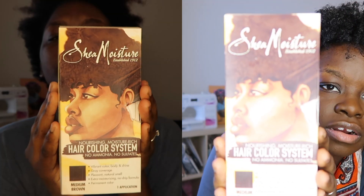To dye my hair I actually used the Shea Moisture Nourishing Moisture Rich Hair Color System dye in the color medium brown. This is my second time using this particular dye and brand. I love the fact that it is certified organic and has certified organic ingredients. I had a great experience the first time I used this dye, so I was like, why not give it another chance? On the price point, it's kind of up there — it was $14.99 at my local beauty supply store.